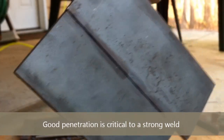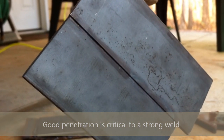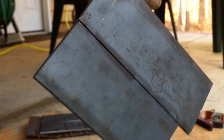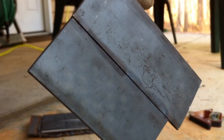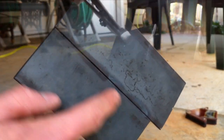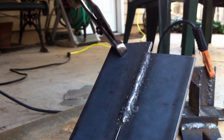By looking at the back of the workpiece, you can see what's called the heat affected zone — sometimes abbreviated HAZ. You can see the heat pattern there, which gives you an indication of your penetration. That's what the weld looks like.